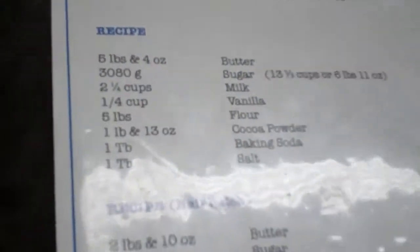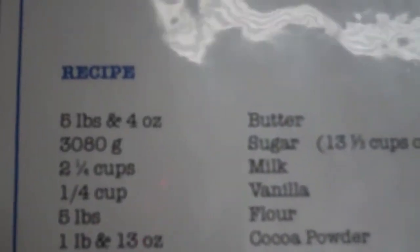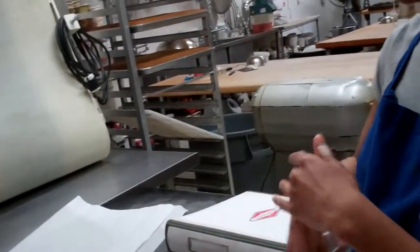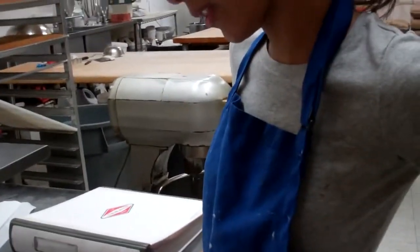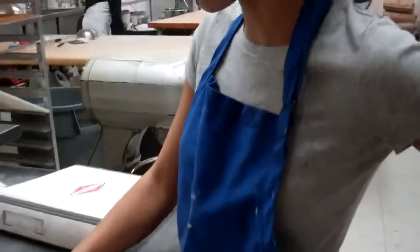First we put the butter in the mixer and cream it to make sure it's fluffy. Then we add the sugar and mix that together, cream it some more. We stop it and scrape the sides to make sure all the clumps at the bottom get mixed in with the rest of the batter. We do all five pounds of butter at once, and all the sugar at once.